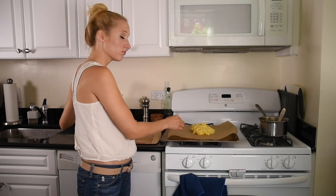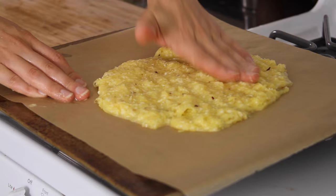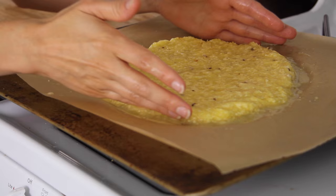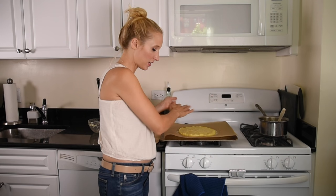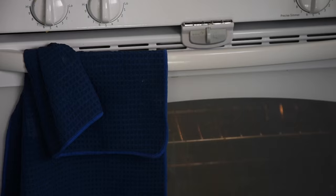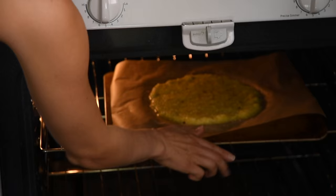I'm going to get this crust right into the center. I'm looking to create about a 9-10 inch circle. I'm going to get it pretty thin, about a quarter inch, no thicker than a half an inch. I'm just going to put it in the oven for about 15 minutes at 450 degrees.